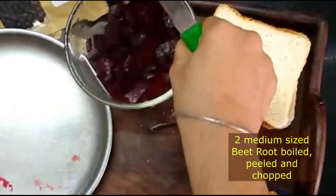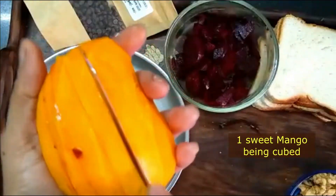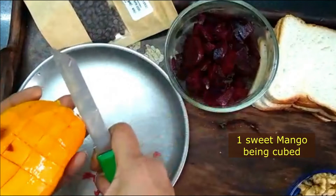Before making the sandwich, we are preparing mango and beetroot. We have boiled it and peeled it, and now we are cutting a sweet mango. We have cut both into small cubes.